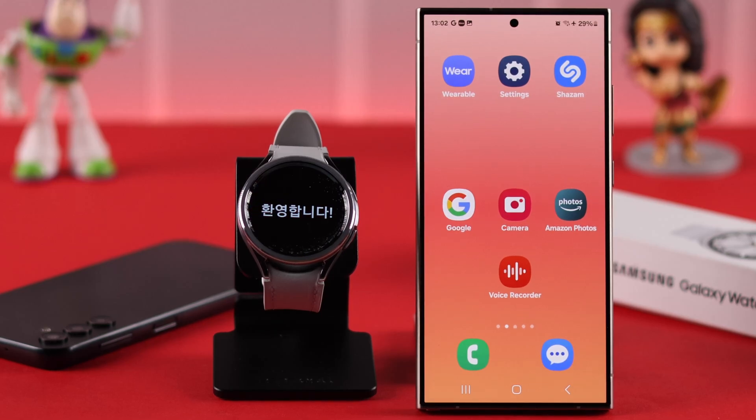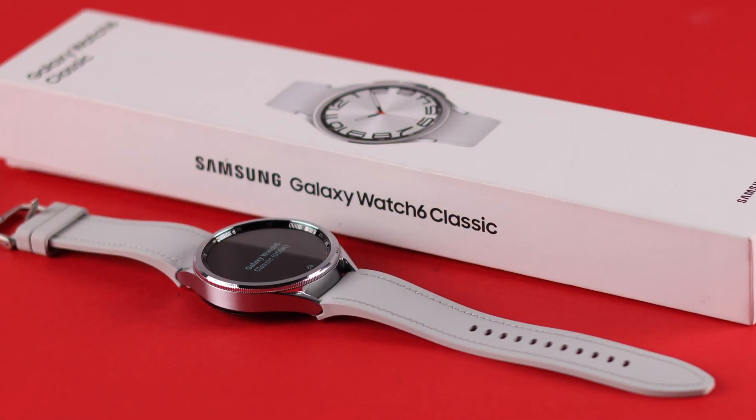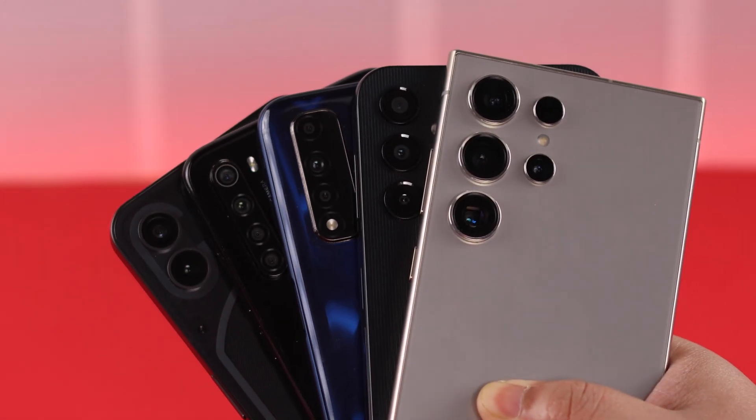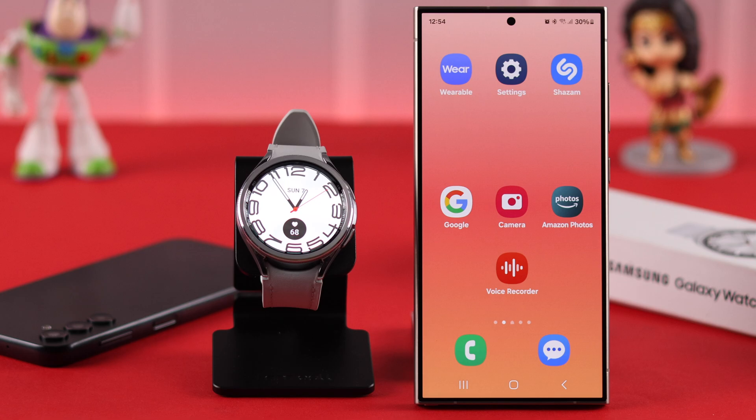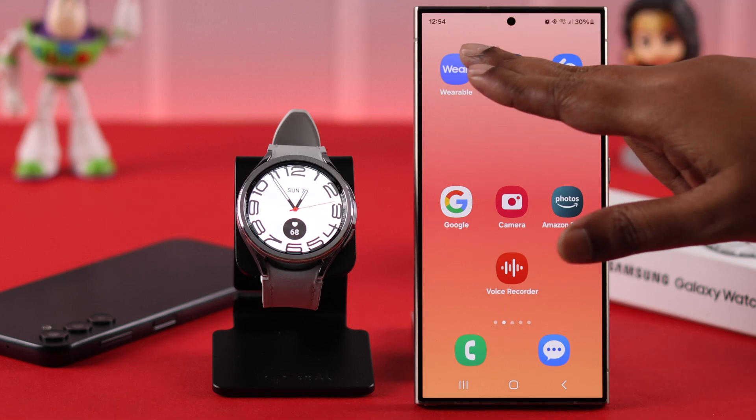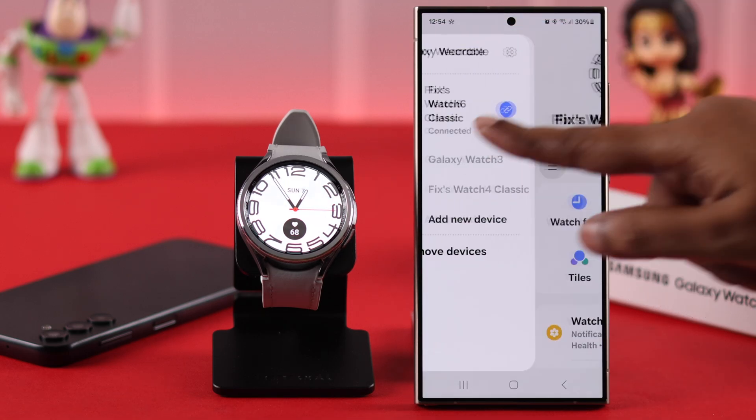Sometimes you might want to unpair and remove your watch from your phone and use it separately. I'm going to show you how to disable and disconnect your Samsung Galaxy Watch 6 Classic from your Android phone. There are several ways to do it — if you open your Wearable app from the hamburger menu,